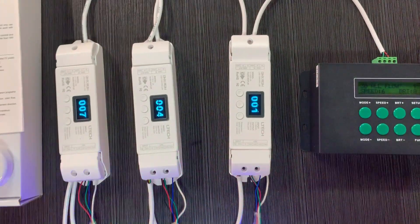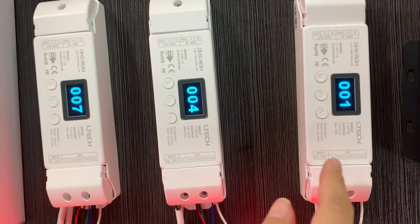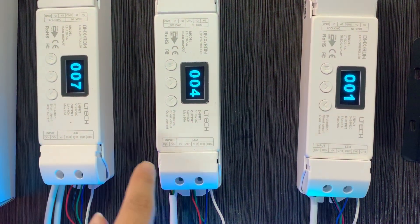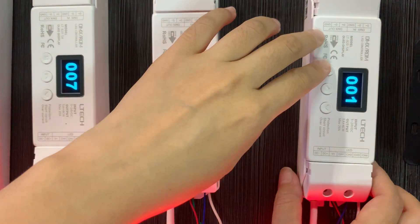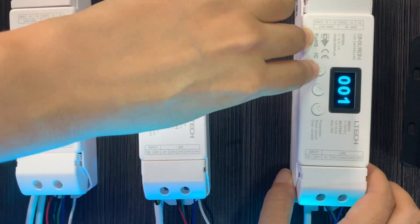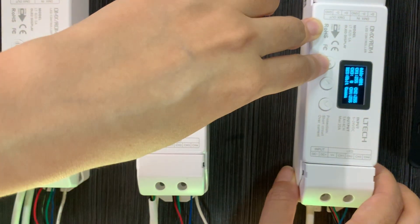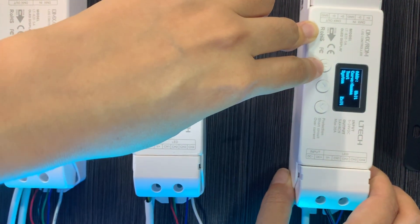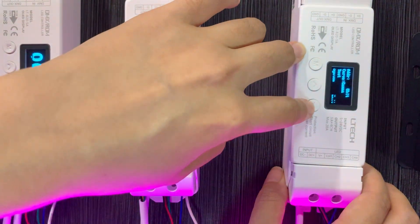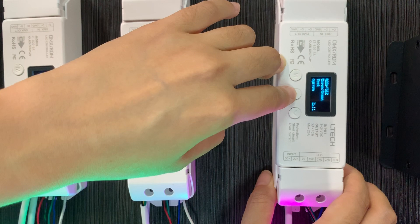Here you can see real-time DMX adjustment values showing on the LED screen. We also have different settings for the parameters — you can set the DMS address here, and also change the resolution from 8 bits to 16 bits.